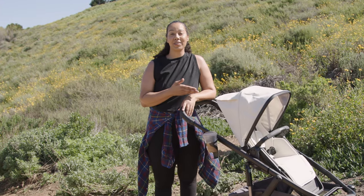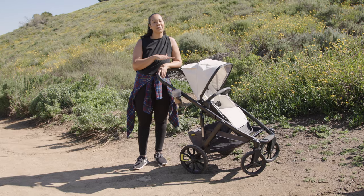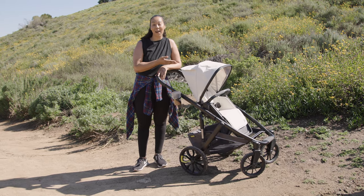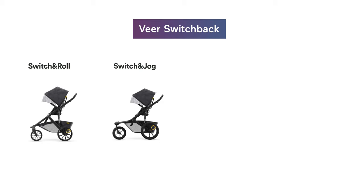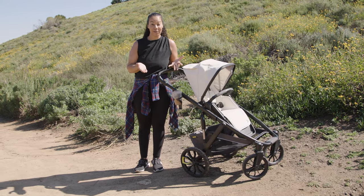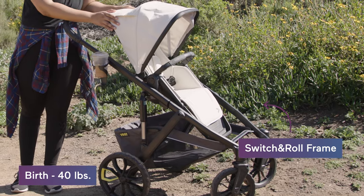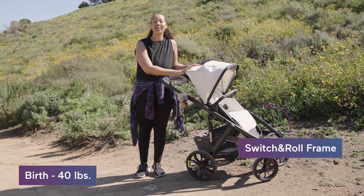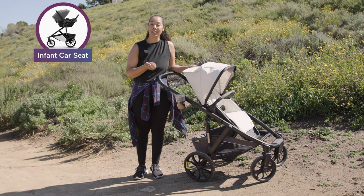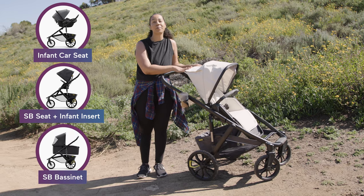On its own, the Switchback can be used as a booster seat for feeding and activities. But the Switchback is different than most baby gear because it's a five-in-one seat, so you can use it with different frames and adapters depending on what you plan on using it for. It can be used from infancy and beyond — you can use the Switch and Roll frame from birth, which can connect to your infant car seat, the Switchback seat with an infant insert, or the Switchback bassinet.